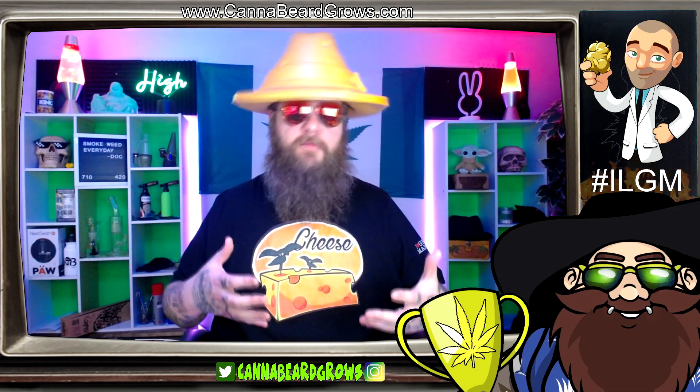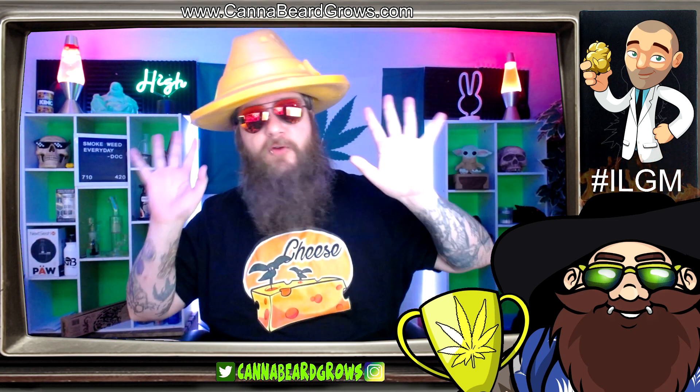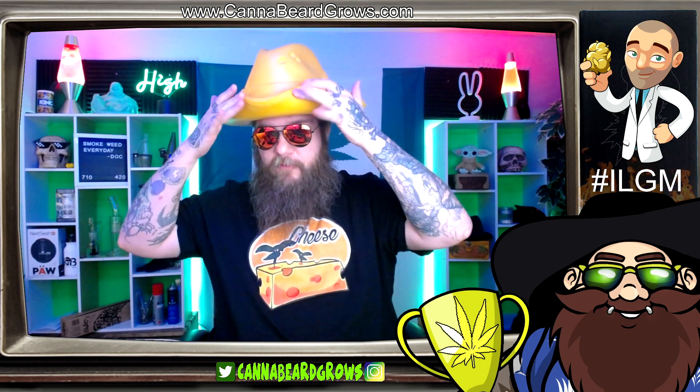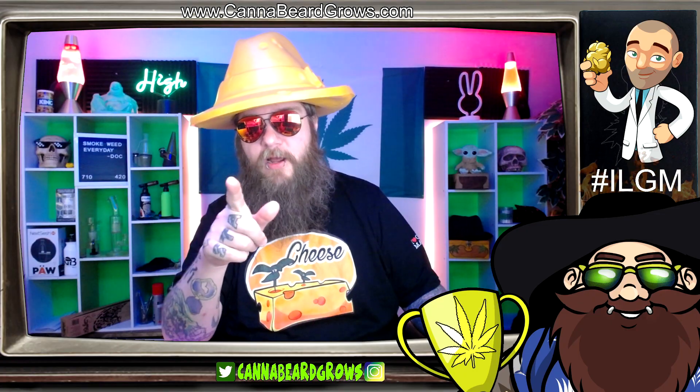Cheese autoflower from I Love Growing Marijuana. Oh man, I just can't take this hat serious. I saw this hat — it was a cheese fedora, because I kind of wear these weird lifted-up front fedoras kind of like this. It's a lot bigger than I expected when I ordered it. That's what she said.